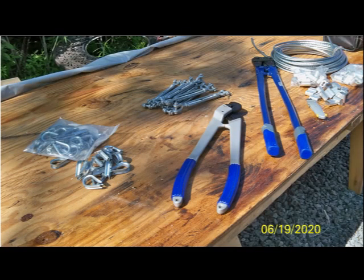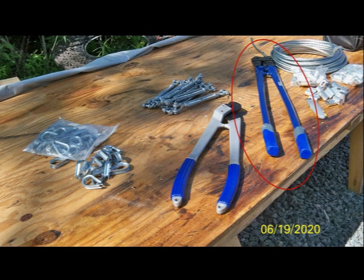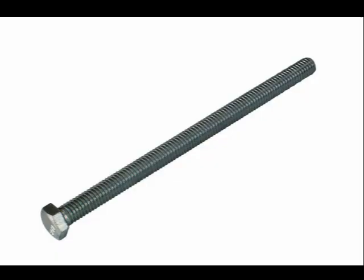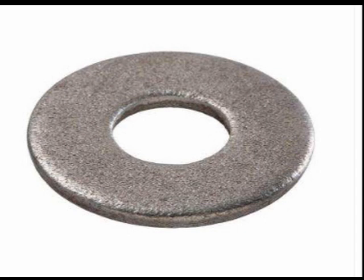These are the tools and components I needed to make the collar beam harness: cable cutter, swager to crimp ferrules, 3/8 inch turnbuckles, thimbles, ferrules, 3/8 inch diameter galvanized cable, 3/8 diameter 5 inch long bolt, nuts, and washers.